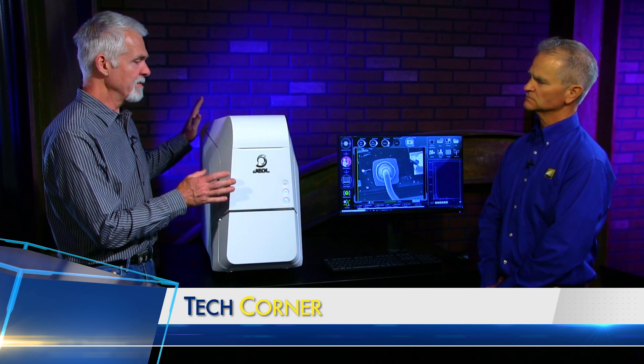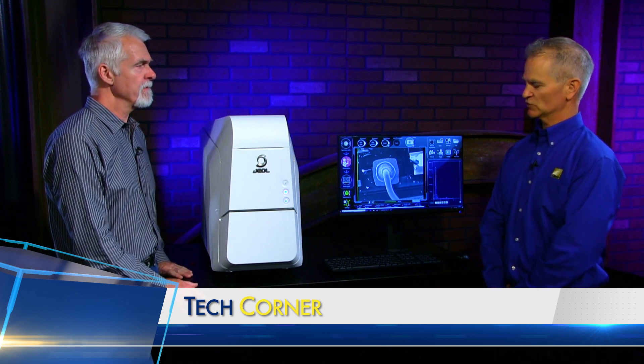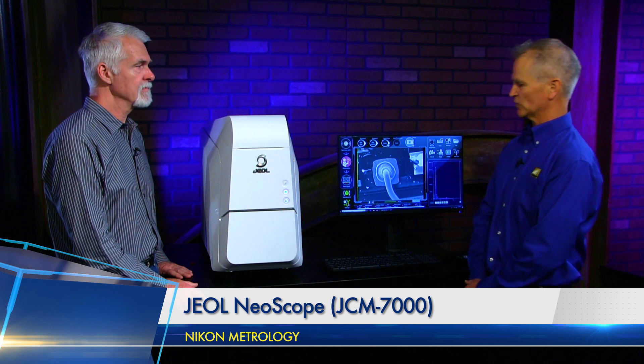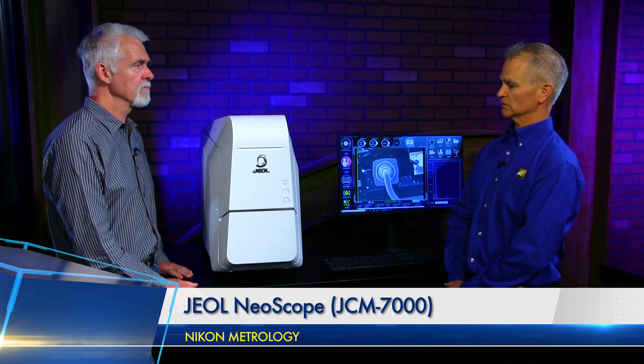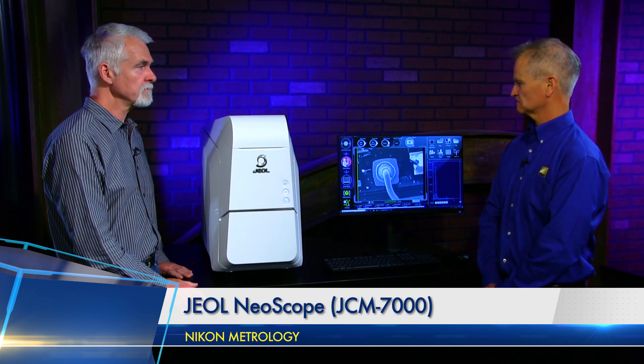What makes this particular unit stand out? Any special features? The new six-segment backscatter detector on here, and we have two different vacuum modes for imaging non-conductive samples.